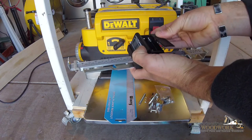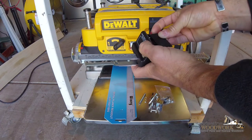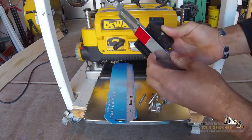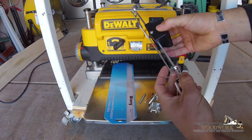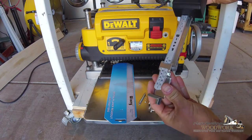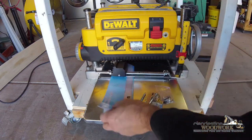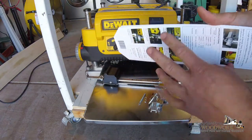It comes with two triple-A batteries, which I should have inside already. This space down here is where you calibrate, and then you measure the board you're currently cutting so you can determine how much to take off.